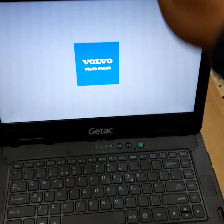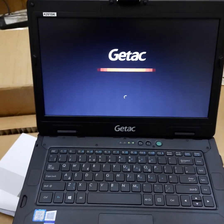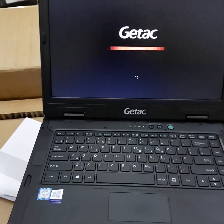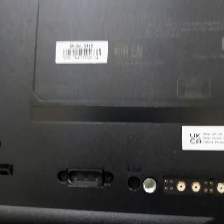It says JTAG — I'm not sure exactly what that stands for. It's made in China.